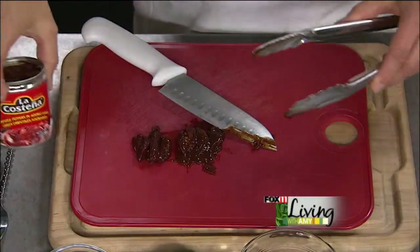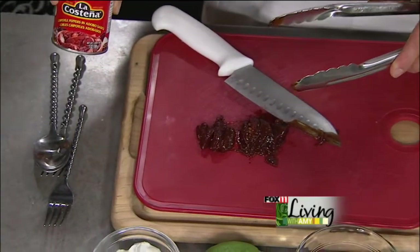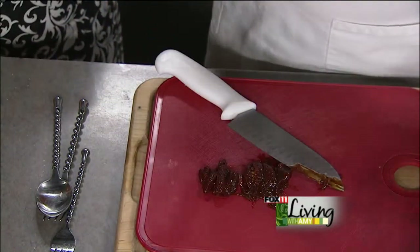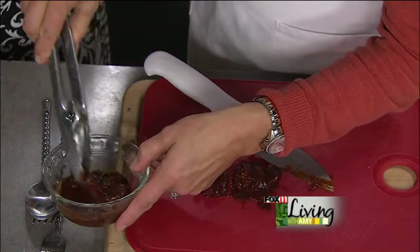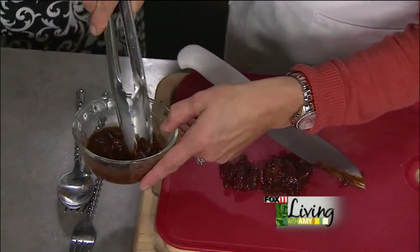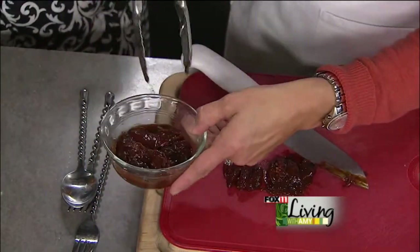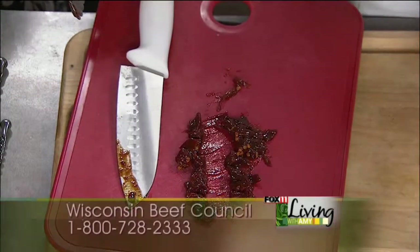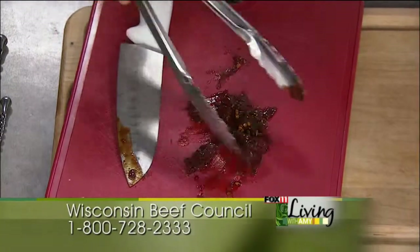I have some chipotle peppers in adobo sauce — this is what's going to add our spice. The recipe calls for two peppers. I dump the can out to get at the peppers and the sauce. They're real inexpensive — you find these cans in the world international or Mexican section of the grocery store. They are spicy but also smoky, so you could add more if you want to kick it up.